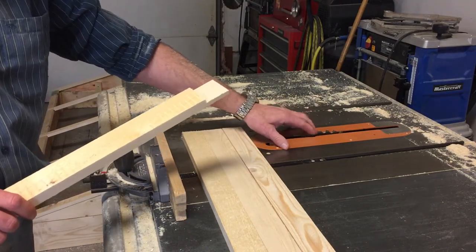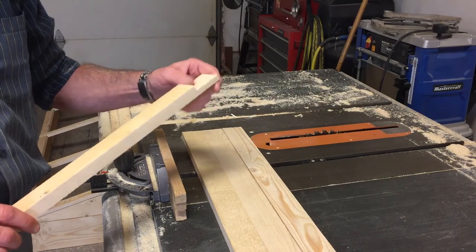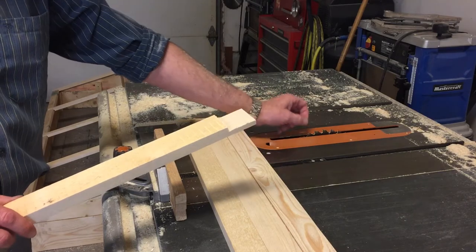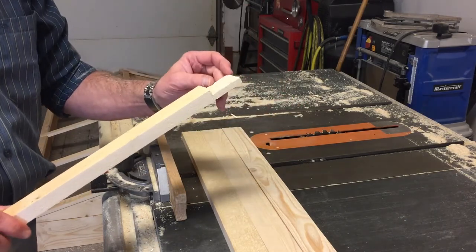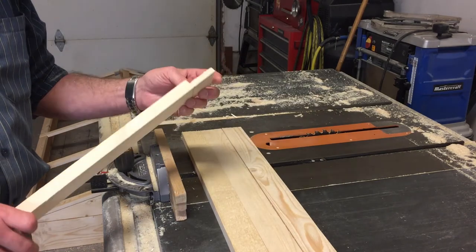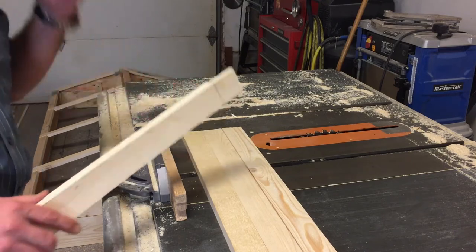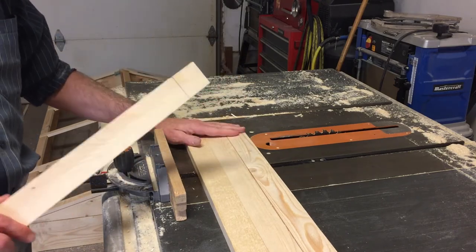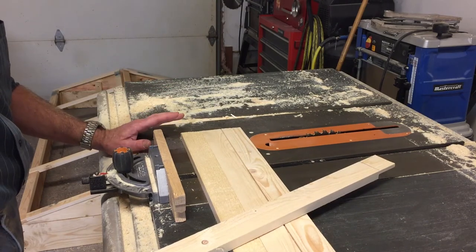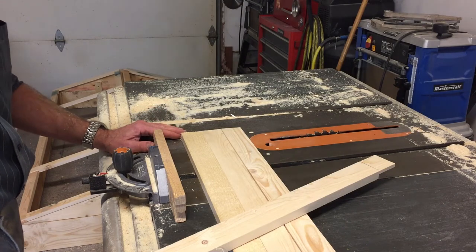I only have a single blade in this table saw. Ideally a dado head set would be ideal — it's basically two saw blades with spacers between them, so you can do three-quarter-inch-wide cuts in one pass. A couple of passes and it would have been done, but I'm having to go through it many times to get all that material out. I've only got a couple left to do, then I'll be able to assemble all the lid frames for all three cold frames and get them wrapped in plastic.